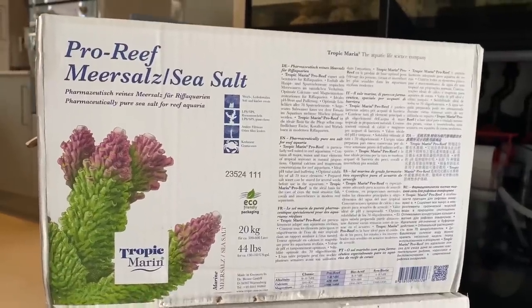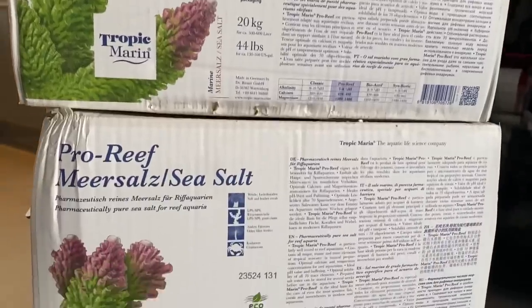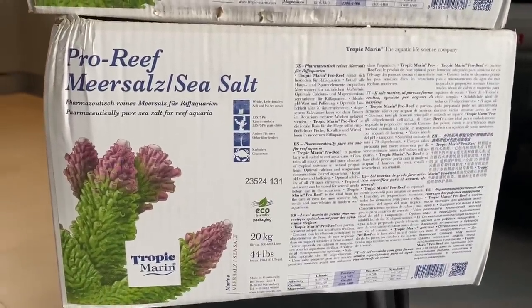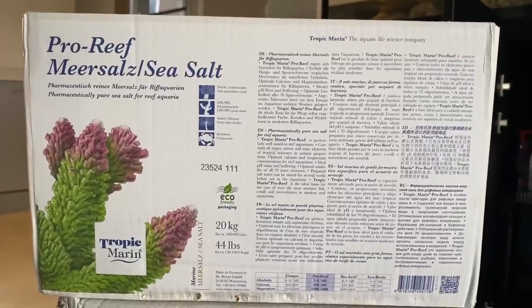The original reason I went for this salt was because BRS did a test on all different salts and this one performed the best, so I thought I would just go with it. At the time I was setting up a new system so I could use anything I wanted.